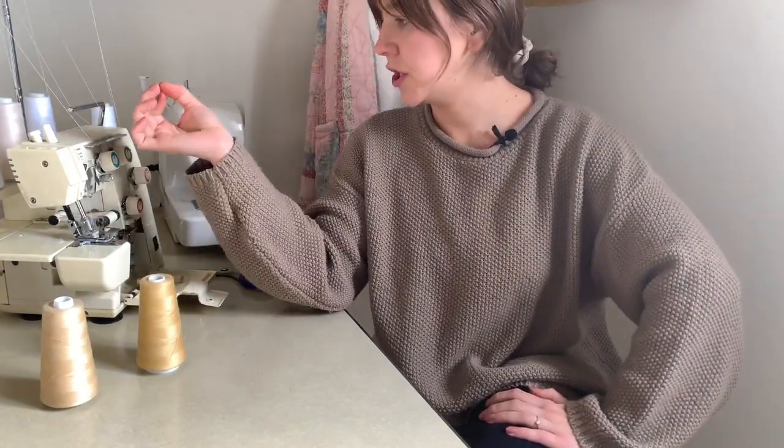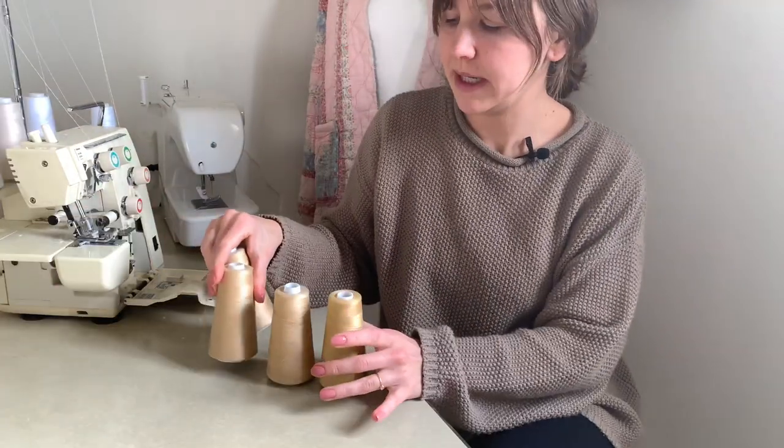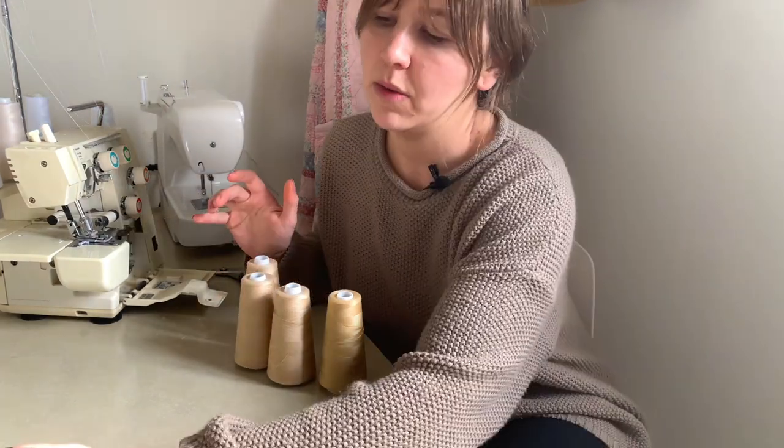Everything is cut out and now I'm going to change my serger thread. It isn't that close to the color but it's the closest I have, and I think it's better than white, so on with it.